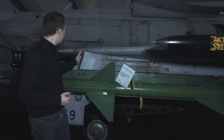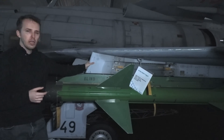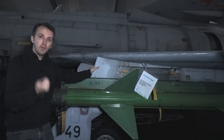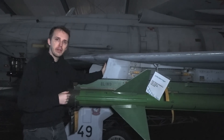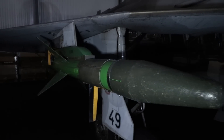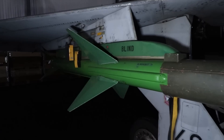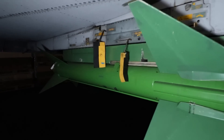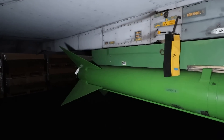Coming to the mid-wing pylon, this is also used for AIM-9s — RB-24 or RB-74 — or with the D variant, AMRAAMs were added as well: the AIM-120, which is RB-99, a radar homing missile. We can also see previously fitted Sky Flash RB-71 — this is a museum mock-up.